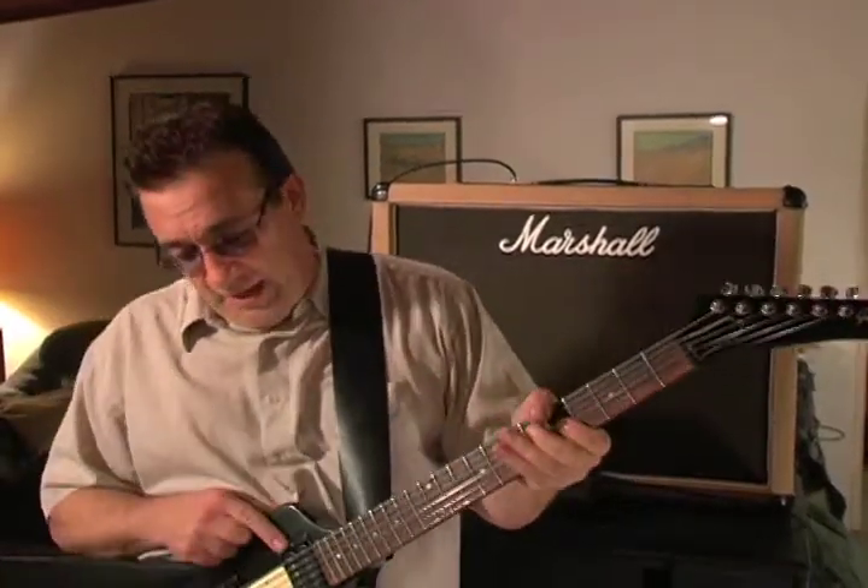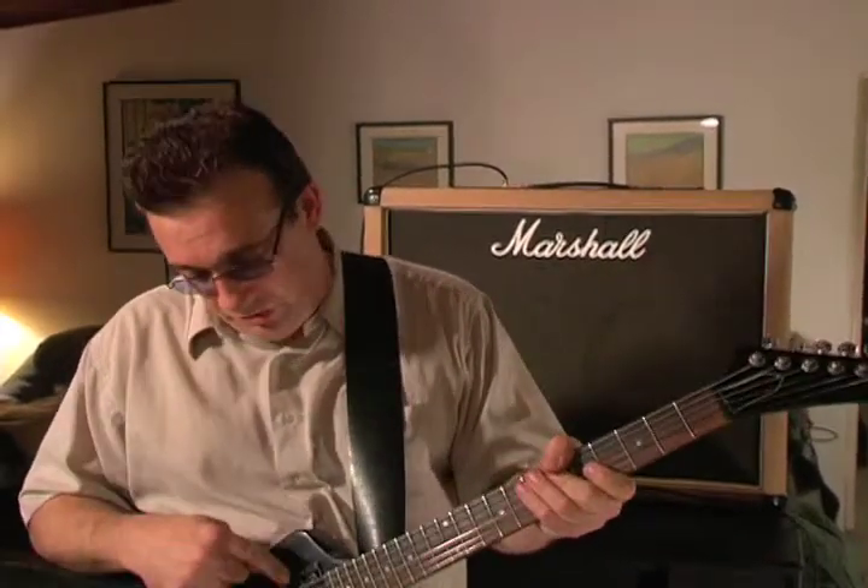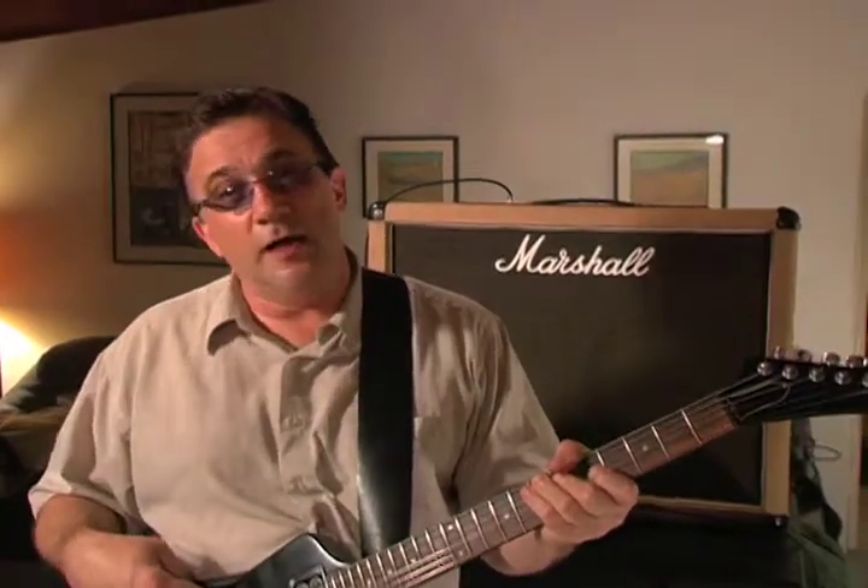It's my 1992 Gibson Explorer. I've got a 78 T-top humbucker in the neck position that's reversed so the pole pieces are facing the bridge. And then I've got a new Dirty Fingers Gibson pickup in the bridge.